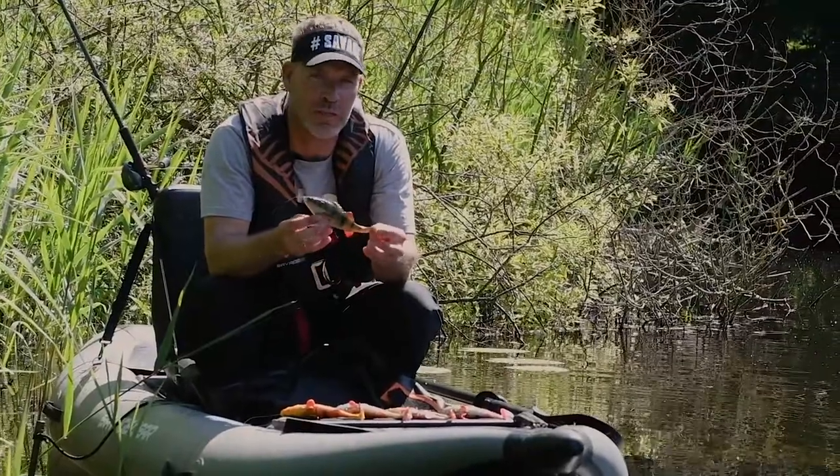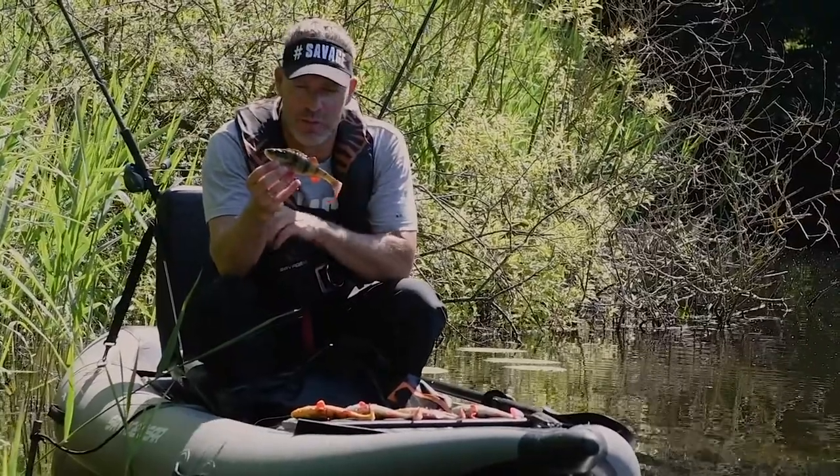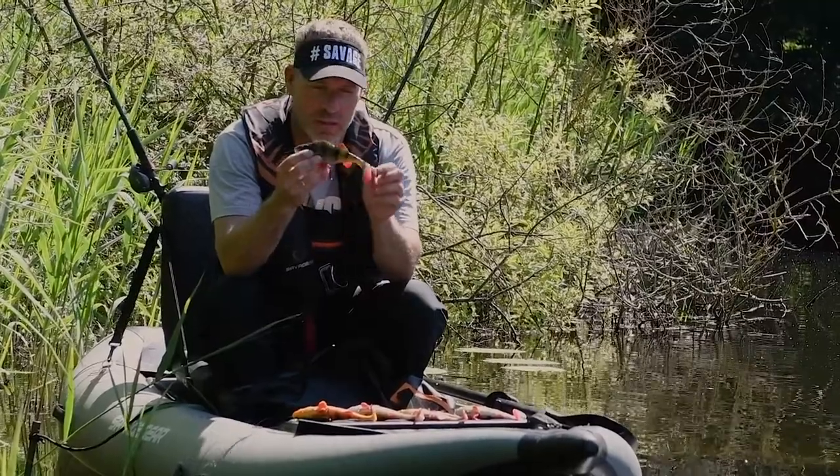Hey guys, I want to introduce you to the 4D Perch Shad. Last year we brought out the Line Thru Perch, and this year we add another member to the Perch family. This is the Perch Shad with a paddle tail.